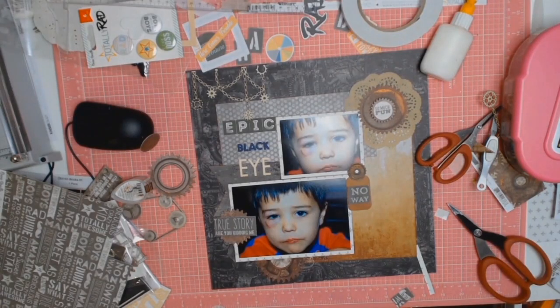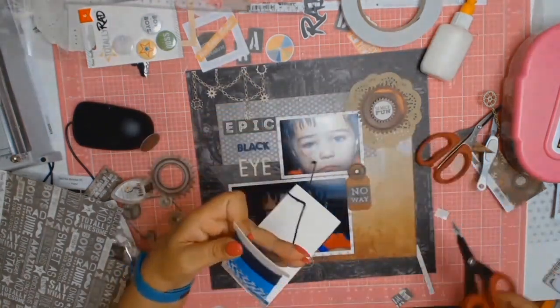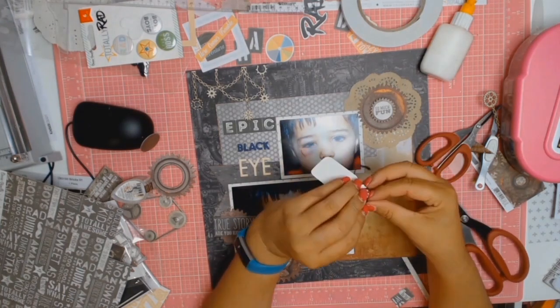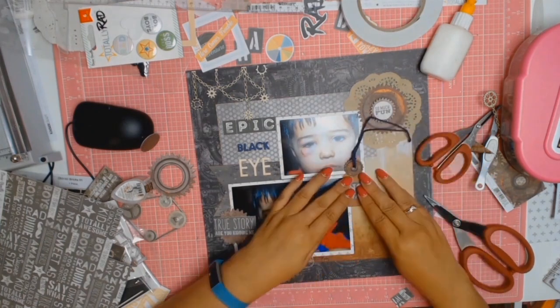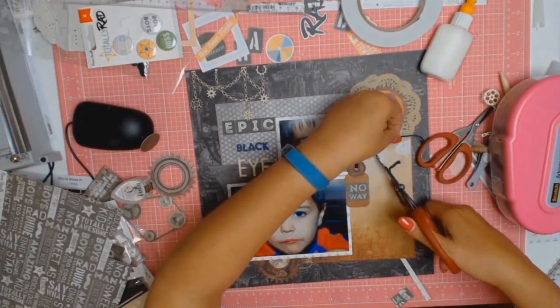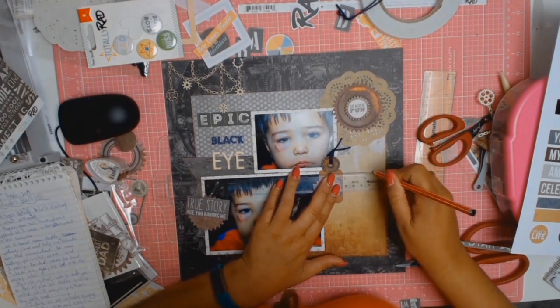I saw this paper from the Coco Vanilla range sitting there and it's got all these lovely words on it. So off camera I cut out the phrase that said 'true story, are you kidding me?' and layered it on top of one of the gears on that bottom left-hand photo. I thought it added a nice texture and drew your eye to his black eye, saying this is a true story — are you kidding me? — because that's exactly how I felt on the day.